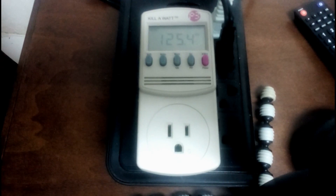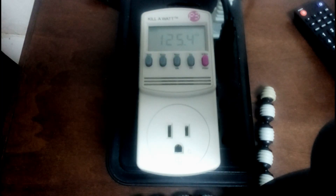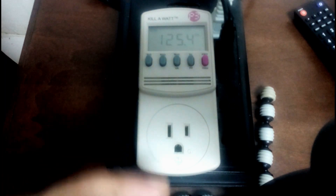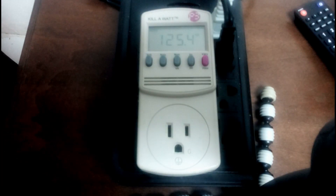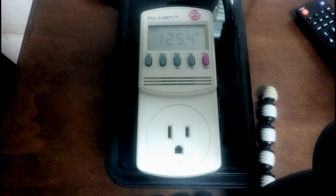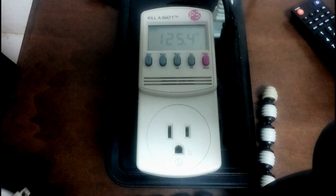In this video I want to show you what the Google Home Mini actually uses in terms of power. What you're seeing right now is the kilowatt meter checking the basic line — we see it's 125 volts. This is the Google Home charger itself, so let's check to see if there's any power drawn when we just use the charger, not connected to the device.